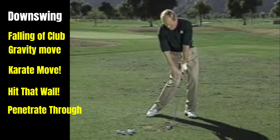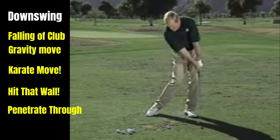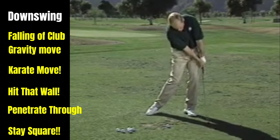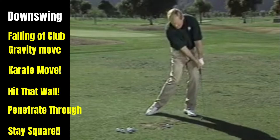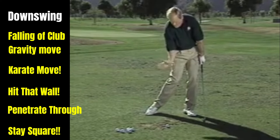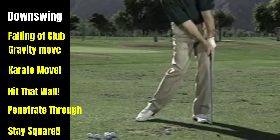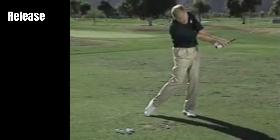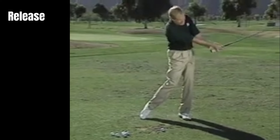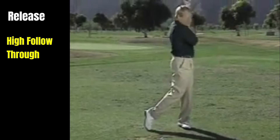Nice straight left arm at impact — face is square if you want to hit it straight. Figure out a way to penetrate through the ball. It's a good drill just to do that: penetrate through there, and as soon as you get past your left leg, keep the face square a long time. Not a lot of timing involved. The face stays square for about that long, then it releases and you cross over halfway through. You can see the arms are crossed over, the left wrist is still solid at hip high.